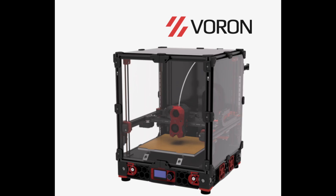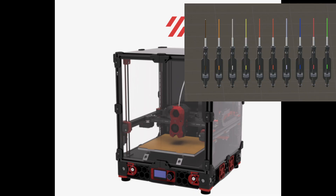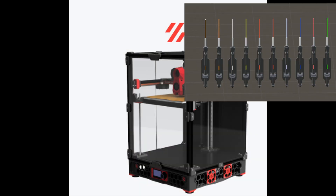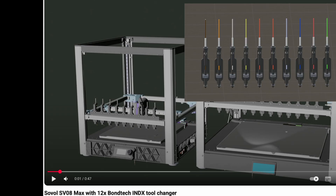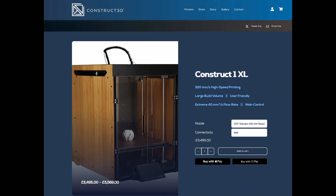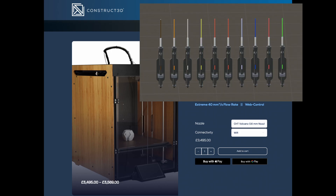350mm wide printers like the Voron 2.4 could fit 10, and the Voron Trident 350 could do the same. For a cheaper option for 10 tools, there's the 350mm Sovol SV08, or the Construct 1XLA Duet-based printer.